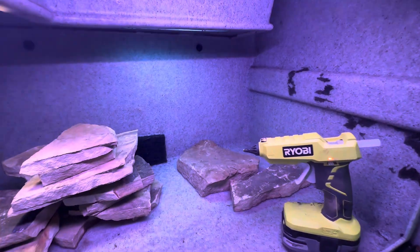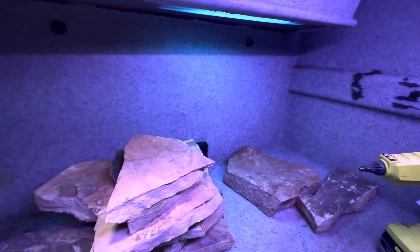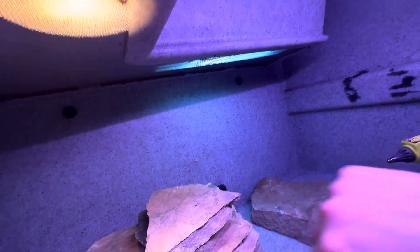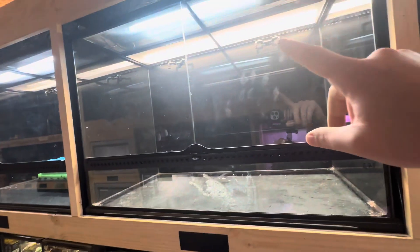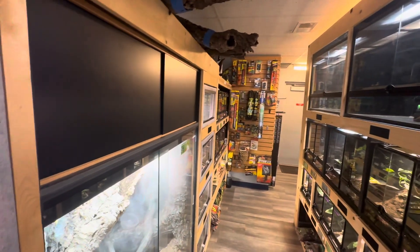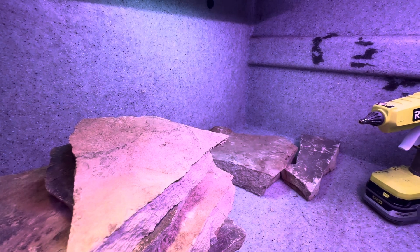But on to happier notes — today we are going to be building a bullsnake habitat. I've been going through redoing all the enclosures. Ow, just touched the back of the hot glue gun — that was not cool. But we're starting to get misting heads in, and I'm dangling hot glue from the back of my hand.